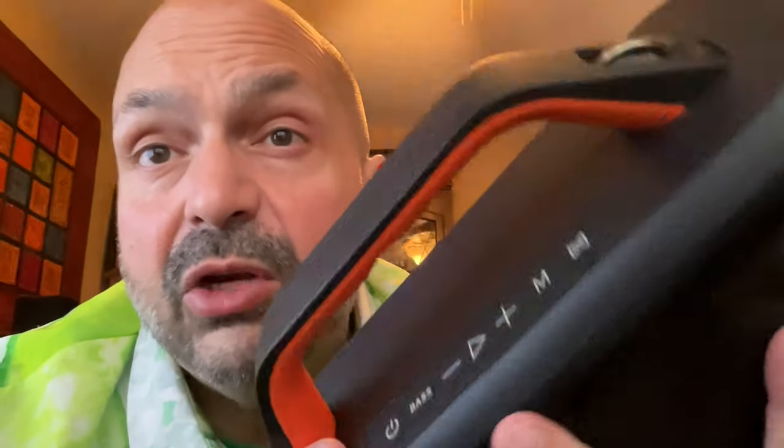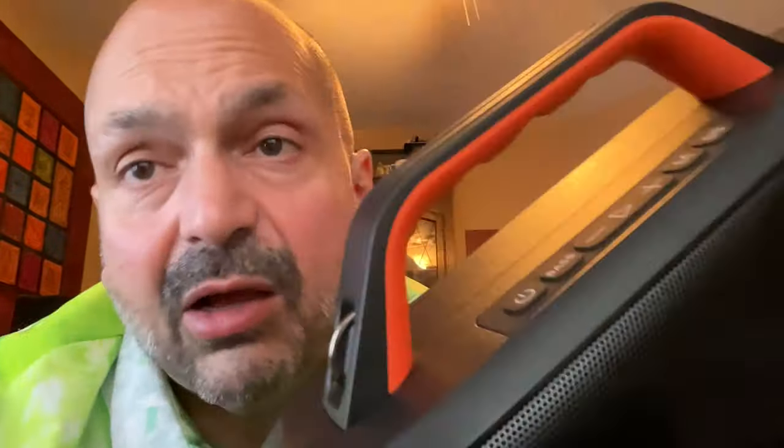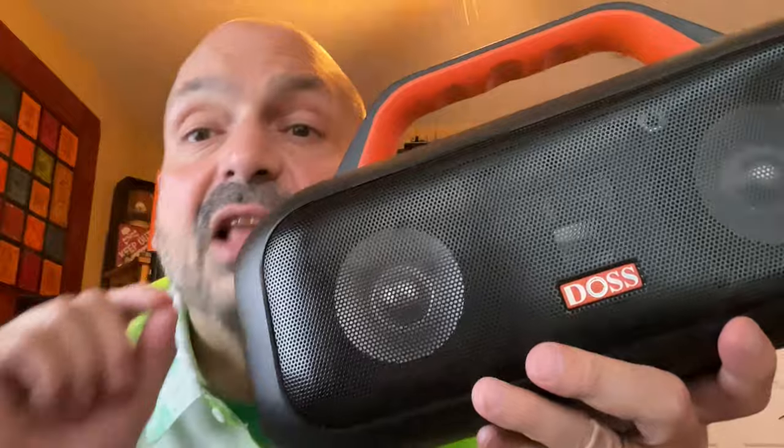The Extreme Boom S has RGB lighting features in the passive radiators, with three light modes: off, color cycling, and reactive to the music. You'll love the color of the handle, and take a look at these finger ridges — they make it super easy and comfortable to grasp and carry. The side-mounted rings are for the included shoulder strap, a nice option to have. I first became familiar with DOS through one of their tabletop speakers and loved it, so I was excited to try the Extreme Boom S — and it does not disappoint.